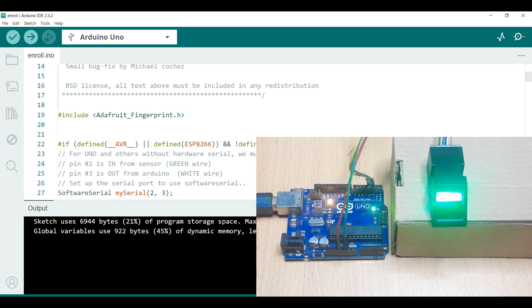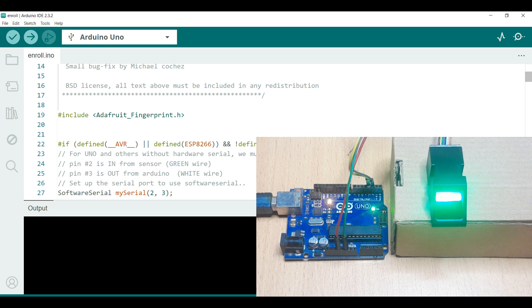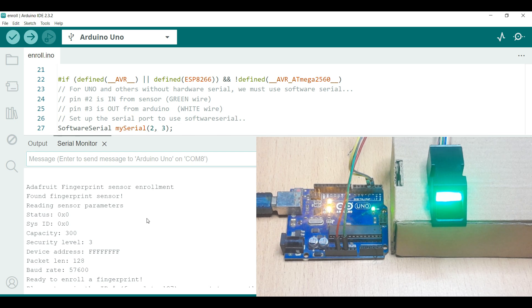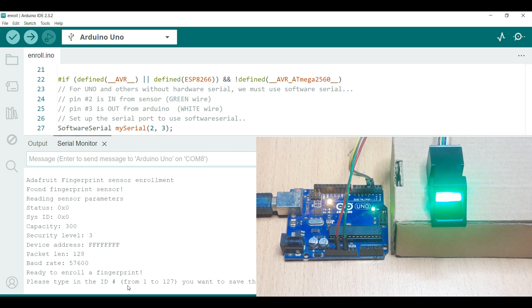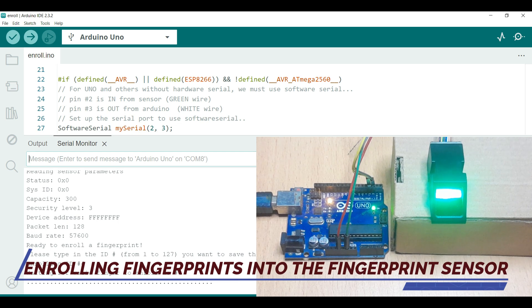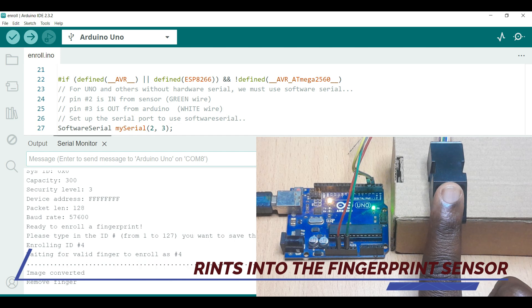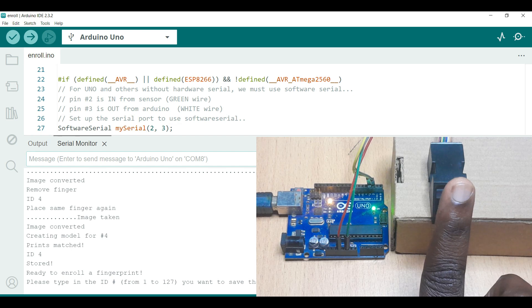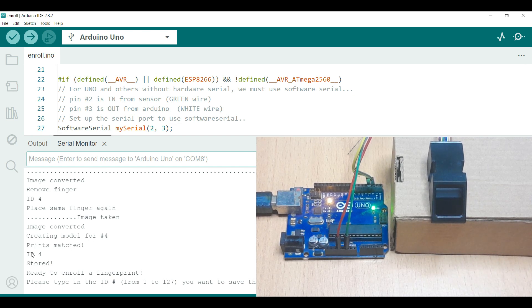Once you've finished uploading, open the serial monitor. It will show you the Adafruit fingerprint sensor enrollment and display the sensor parameters. It asks you to type in the ID number of the fingerprint you want to enroll — numbers range from 1 up to 127. For example, I type 4 and press enter. It says waiting for your finger to enroll as number 4. I place my finger, then remove and place the finger again. The image has been stored as number 4, meaning that fingerprint is now stored in the sensor.